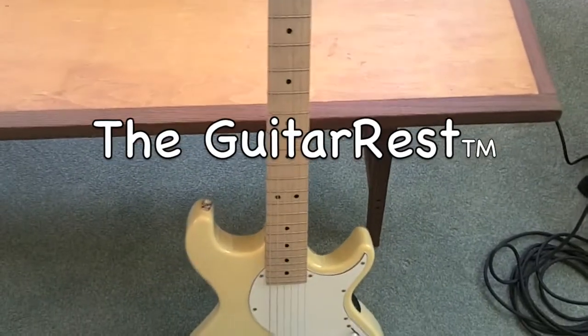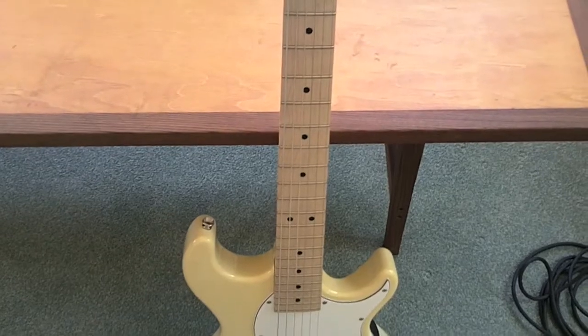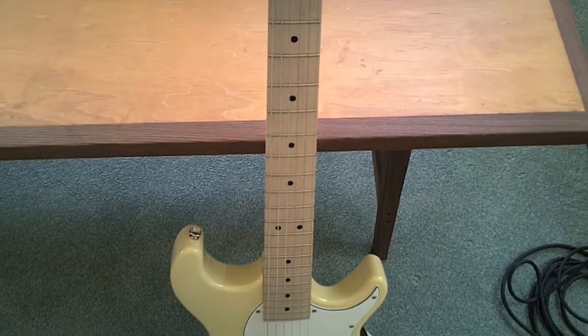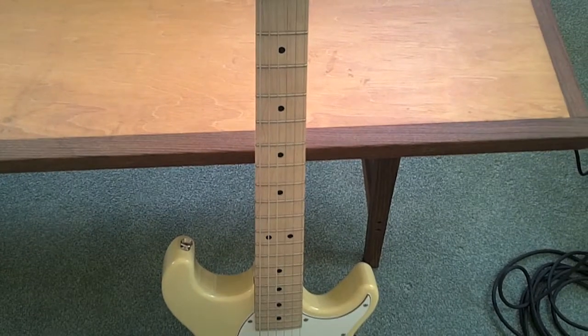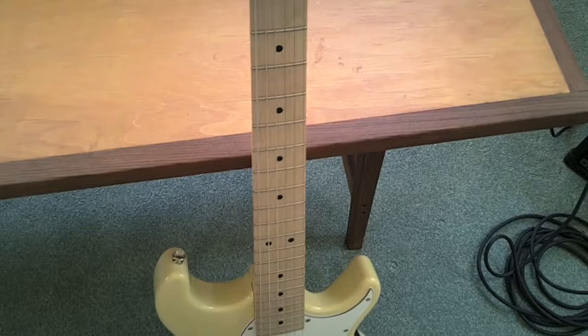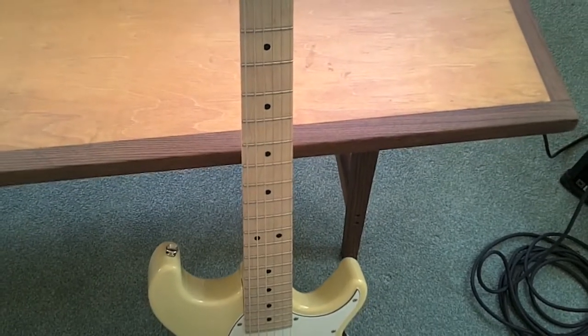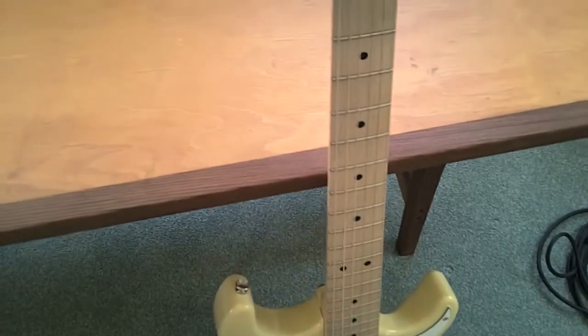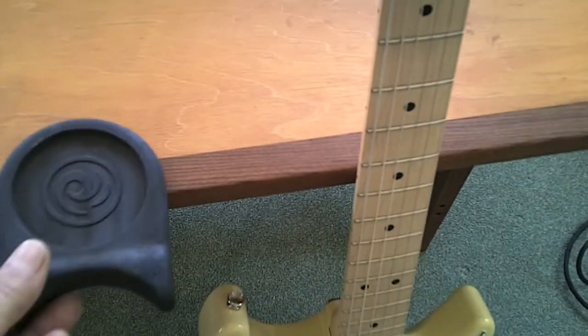Check out this guitar. If you're like me, oftentimes your guitar winds up leaning against a coffee table or a keyboard or against your computer desk at home. I decided to make a little product that would go between the neck of the guitar and the edge of the desk, and I call it a guitar rest. This is how it turned out.